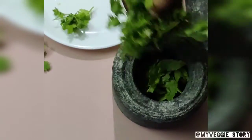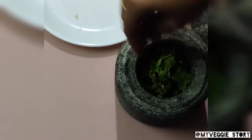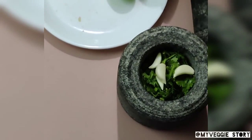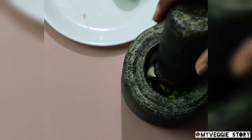Add ginger and salt and grind it nicely. After the mixture has been ground to half of its extent, you can add your salt. You can do the same procedure in the mixer as well, without the hand grinder.